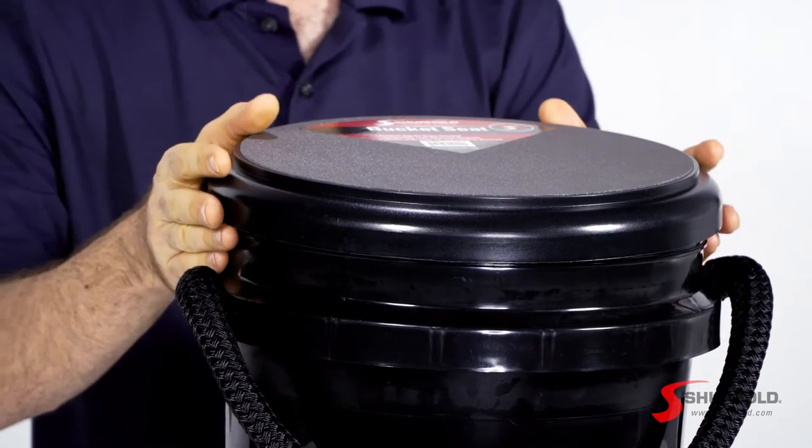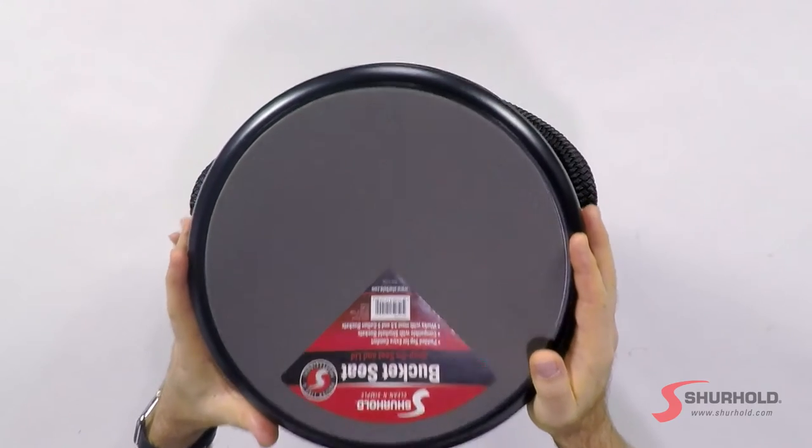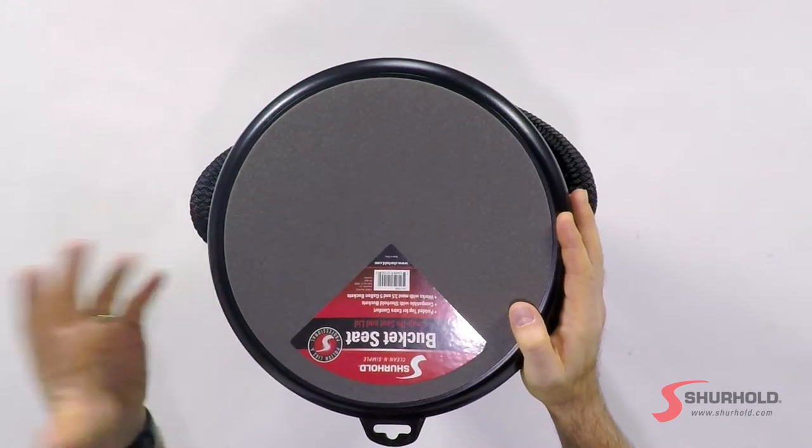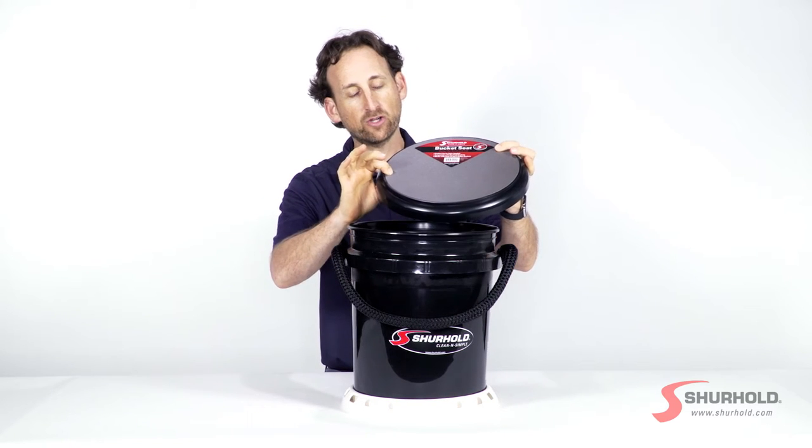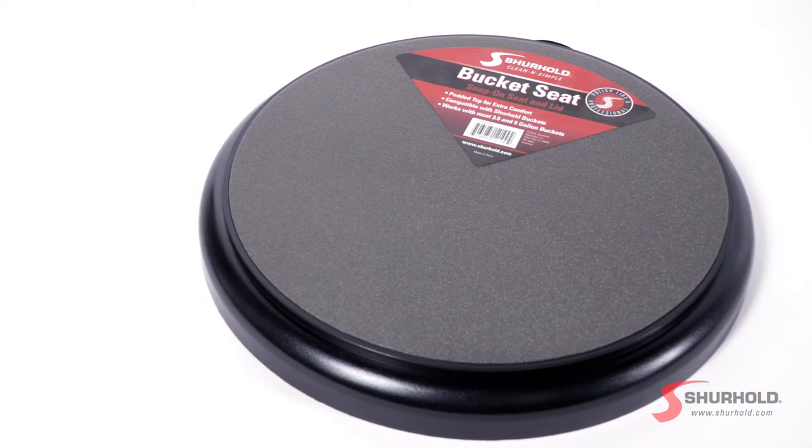Now all of the bucket kits do come with this lid that you see here. This lid securely snaps on top to help store everything inside, but you can also see it's got this padded cushion which makes it a great seat or step stool.